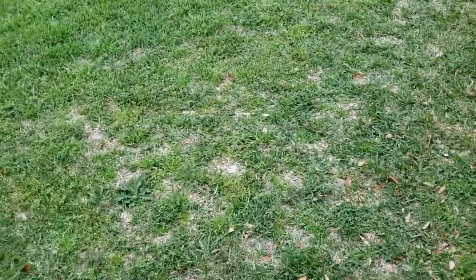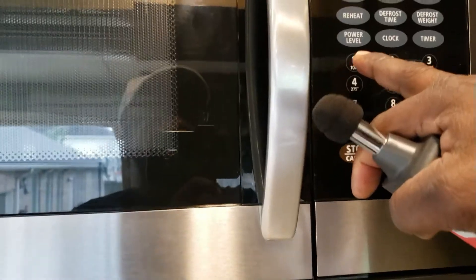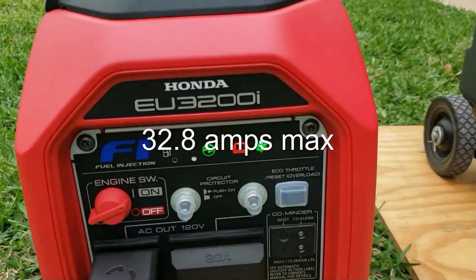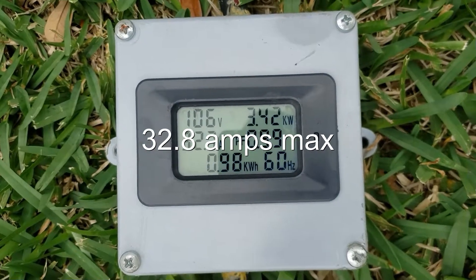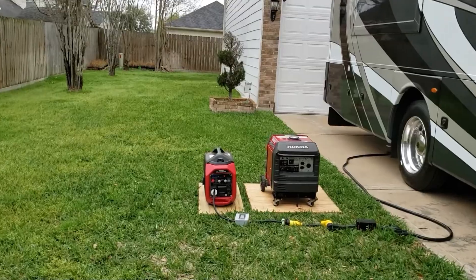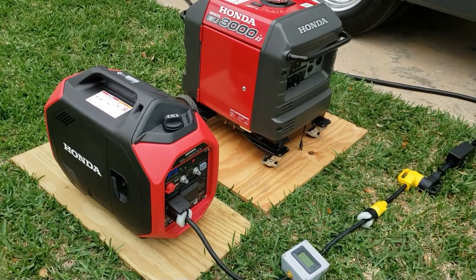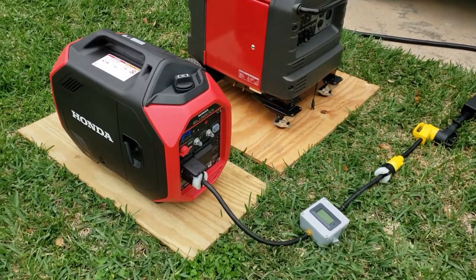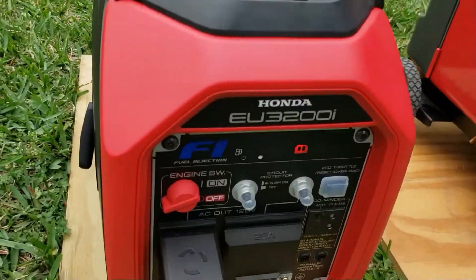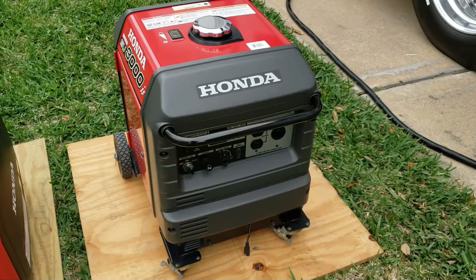Let's check our power rating. Now I'm going to hit the microwave — I don't know if it's going to do it. We got overload at 3200.8 — everything shut off. So we got an overload with one AC, the refrigerator, the microwave, and the cooktop. That's perfect. Now let's see what the EU 3000 does with that same load.